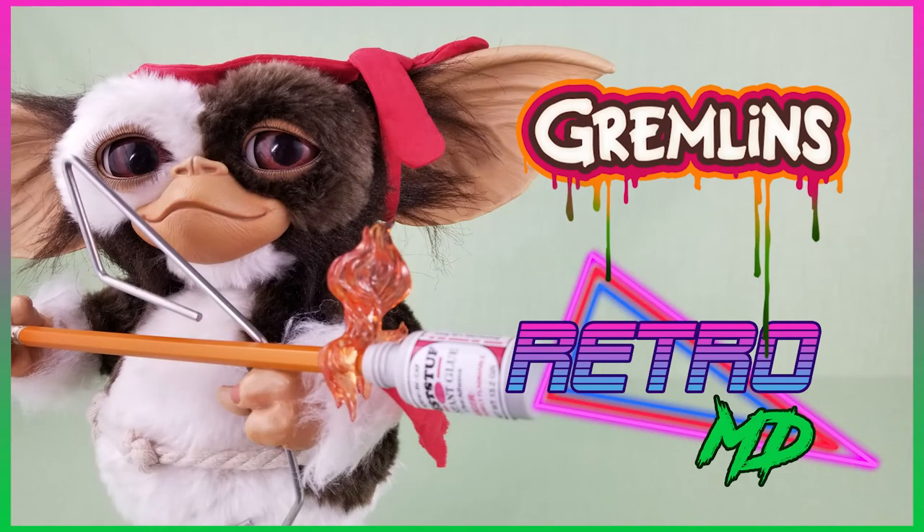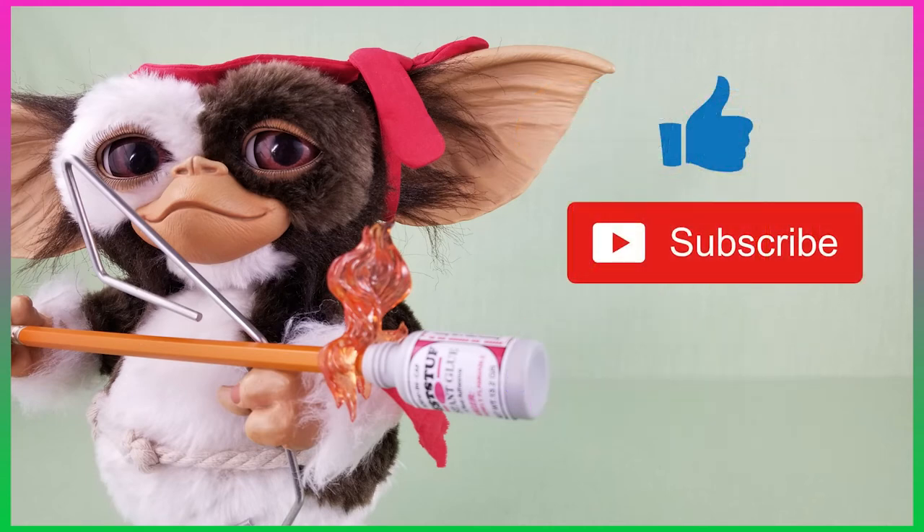So that is my review of the Metacom Life-Size Combat Gizmo. It is one of my favorite Gremlin pieces, and Gizmo looks like he just came right out of the Gremlins 2 movie. If you enjoyed this video, hit that like button and subscribe to the channel. Leave me a comment on your thoughts of this Gizmo figure and if you own it in your collection. Don't forget to follow me on social media — links in the description below. Thanks for watching.